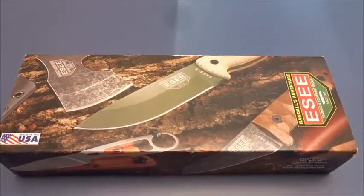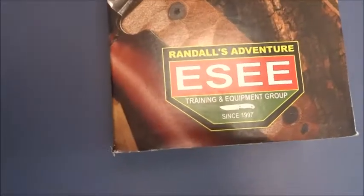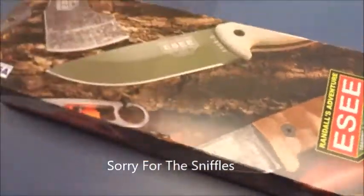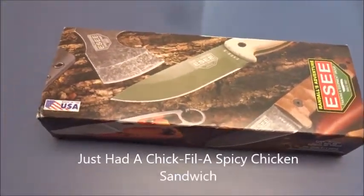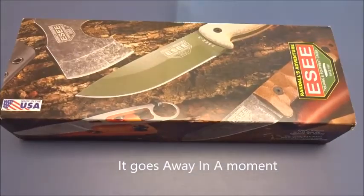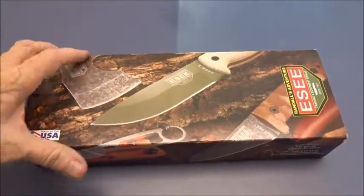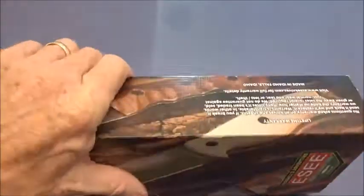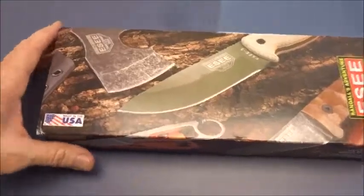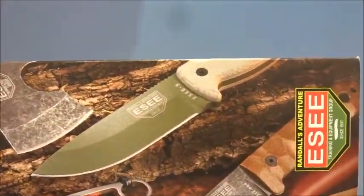What they have here is the ESEE-3. I got this for Christmas, and now it's June. I'm not doing an unboxing thing here - I've already unboxed it previously - but I just want to show off this box first. Nice color, nice color box cover here.